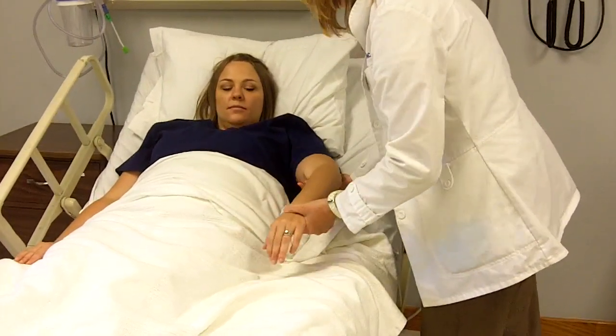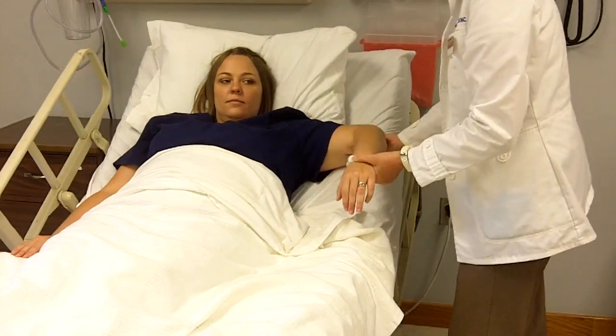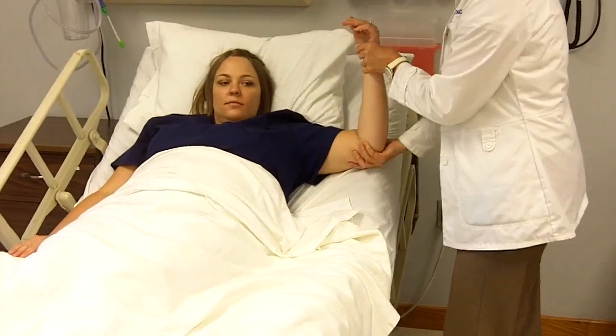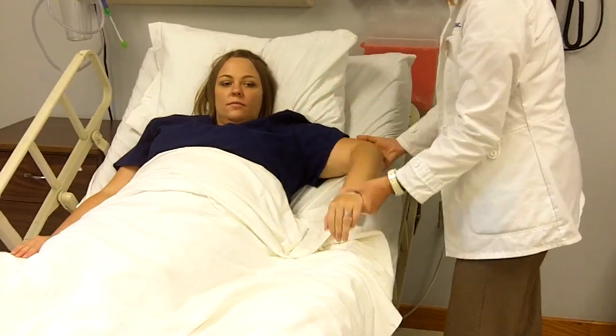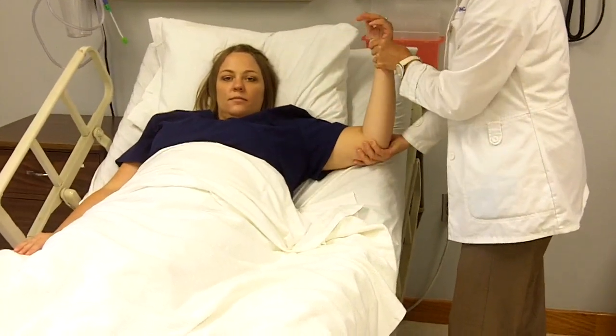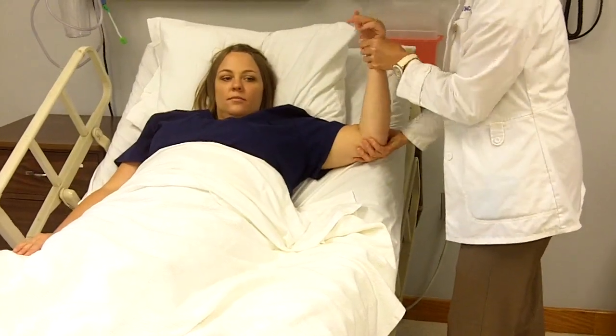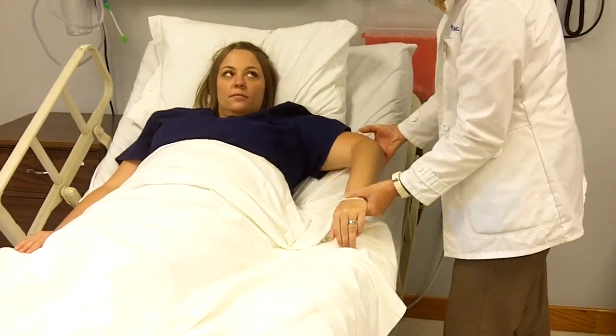Now we're going to be doing some internal and external rotation. I'll hold your elbow and move your forearm. External rotation, internal rotation — three repetitions. Are you experiencing any pain? No. Good.